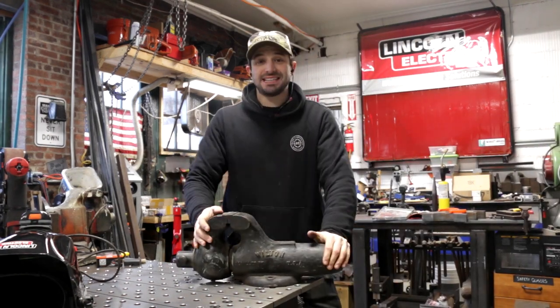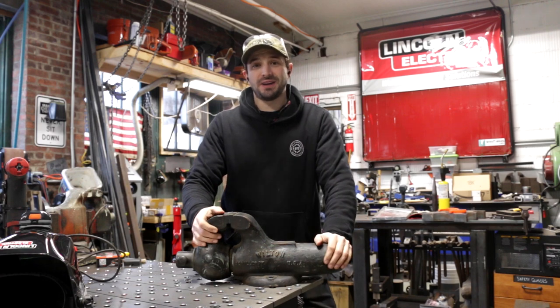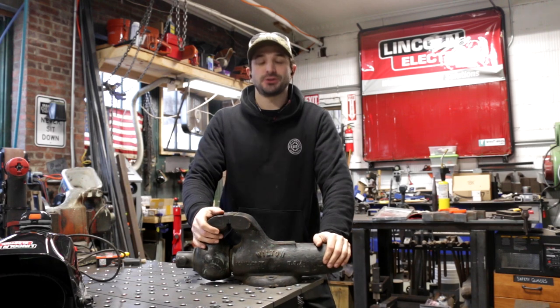Hey, I'm Chris Zett from Make Everything, and this is a beautiful 5-inch Wilton vise, but it needs a swivel base, so today we're going to make one.